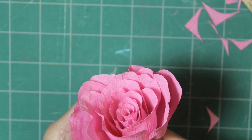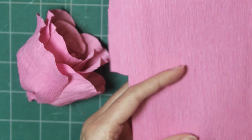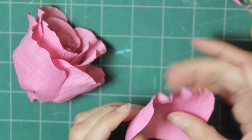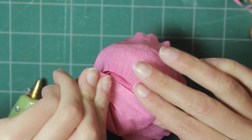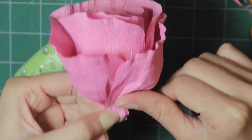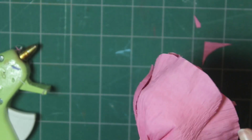Repeat this one more time. If you can tell it needs one more petal, go ahead and cut one more repeating the same process. Make sure they are completely glued at the bottom. Then adjust petals as needed, and if there are any sharp corners showing, go ahead and cut those so they are rounded off.